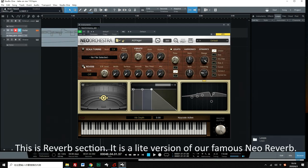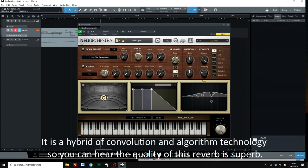This is the reverb section. It is a light version of our famous NEO Reverb — a hybrid of convolution and algorithm technology, so the quality of this reverb is superb.